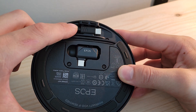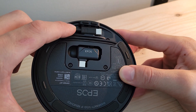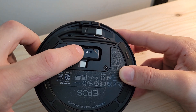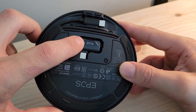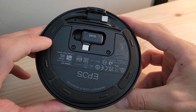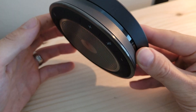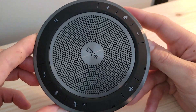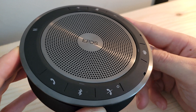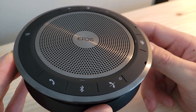You can connect via USB-C or use the USB-C to USB-A converter. You can also use the provided Bluetooth dongle, connect directly via Bluetooth, or use NFC. Additionally, the 40T can be connected to up to two Bluetooth devices at one time and you can switch between a personal mode and a shared mode.